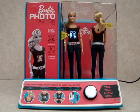Check out the cool slideshow feature. It's a camera on the go, an instant fashion show with Barbie Photo Fashion.